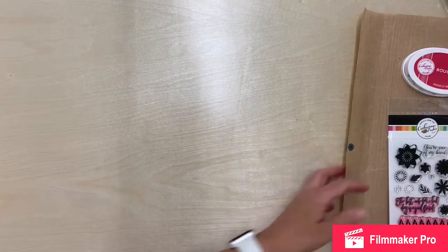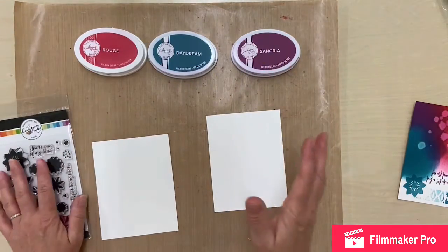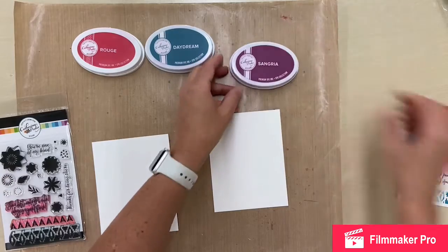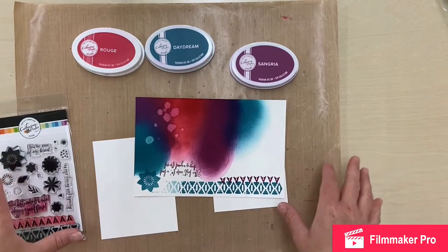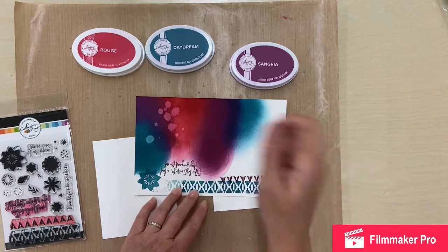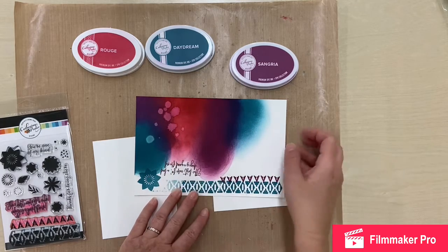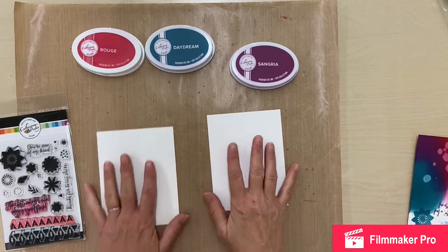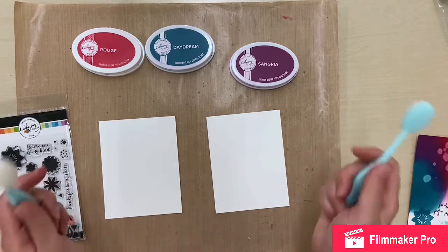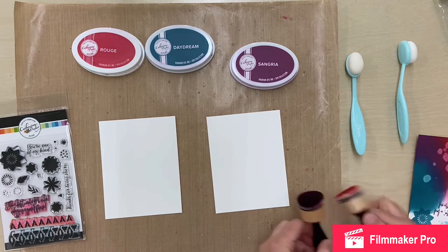Now let's look at some of the properties of these inks. I'm most familiar with Tim Holtz Distress Oxide inks, and these have similar properties — they will react with water. I did up this playing sheet a couple of days ago and just spritzed it, actually using the straw from my water cup to put a few drops of water on there, just to show you how it reacts. You get these lovely watermarks with it, and I'll do that again in a moment.